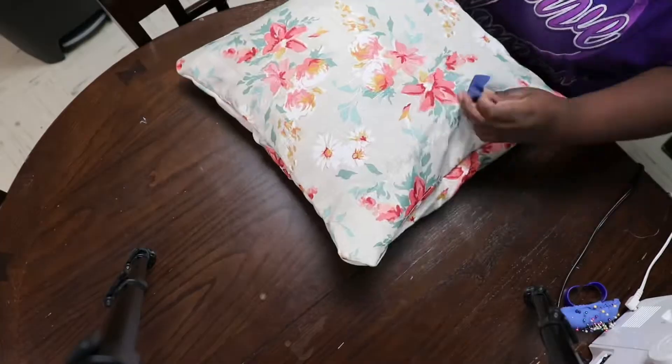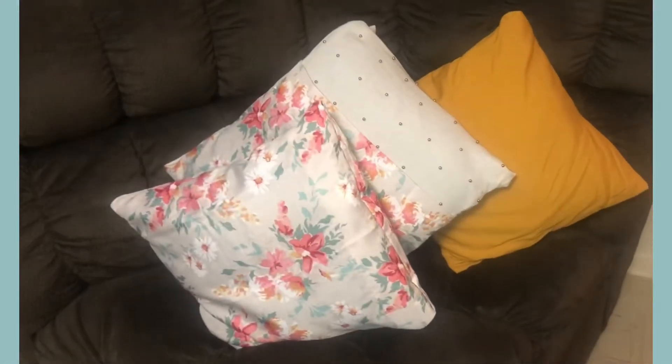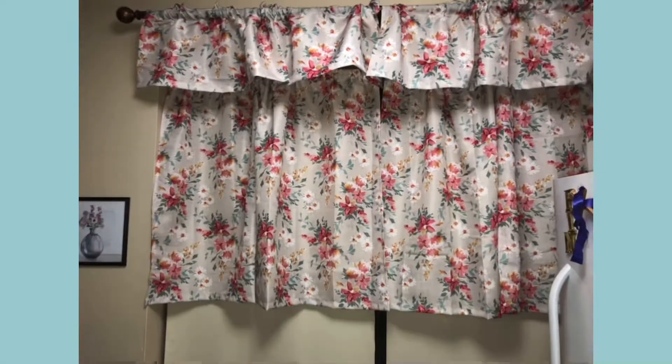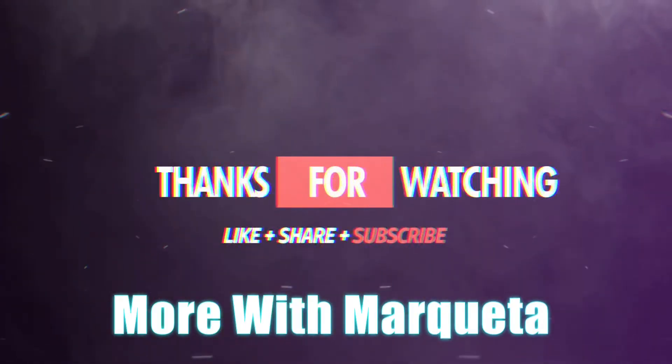It takes about 10 minutes. If you want a slower video of how I made these, just comment down below and let me know. These are basically what I made — everything's in coordination. Thank you so much for watching, I love you all so much, I'll see you next time!